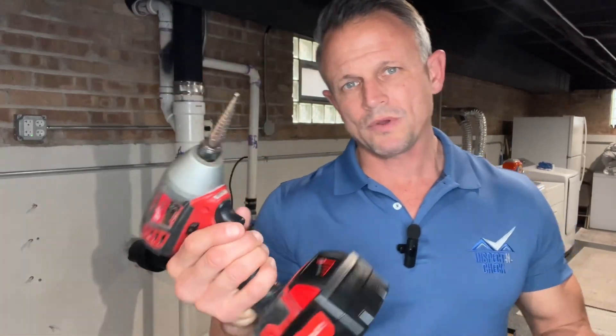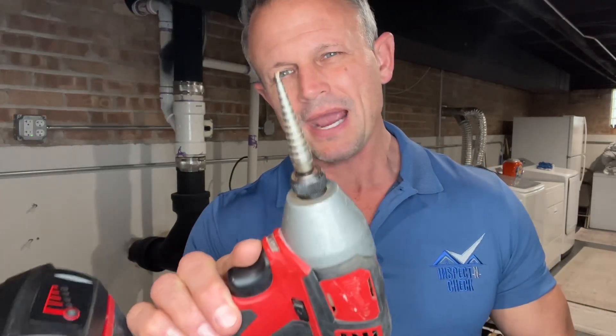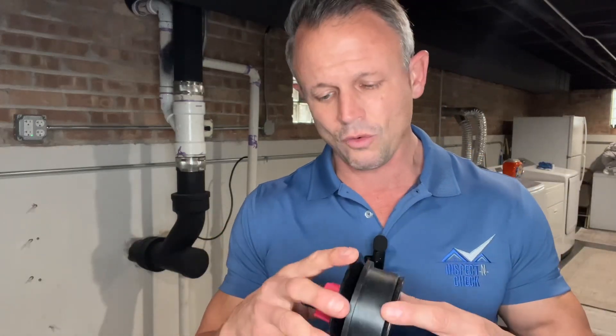The tools you guys will need for this job is a drill with a half inch bit, or if you have one of these reaming bits, these things are great because it has the pilot bit on it and it's just easier for drilling in. A hacksaw with a metal blade, and then depending on what plug you plan on using to close it back up, you're going to want to have that plug.